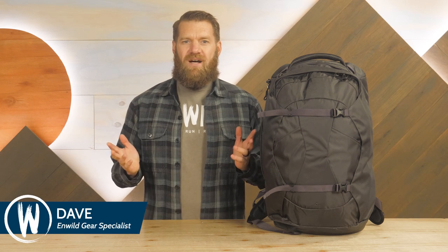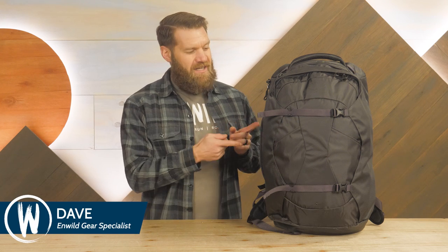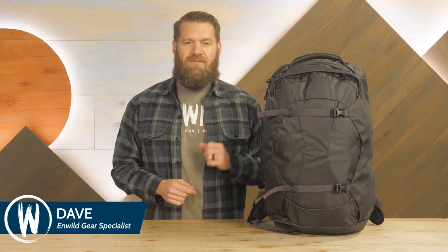Hi folks, I'm Dave, we're in Wild, and today we're checking out the Farpoint 40 Travel Pack from Osprey.